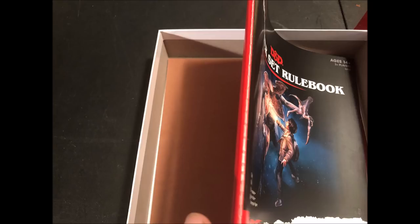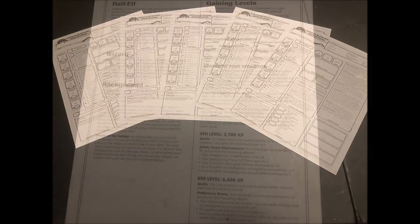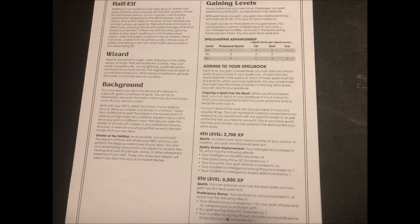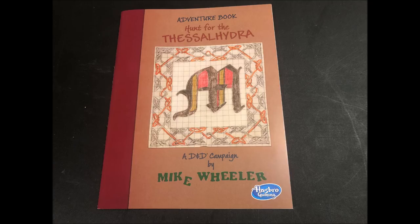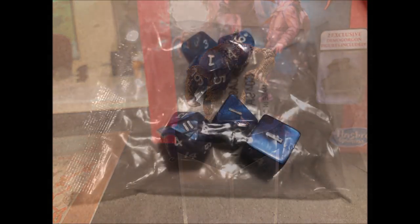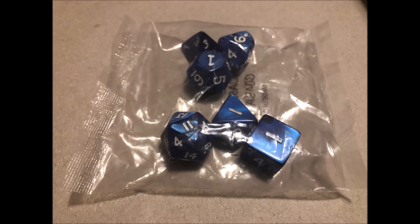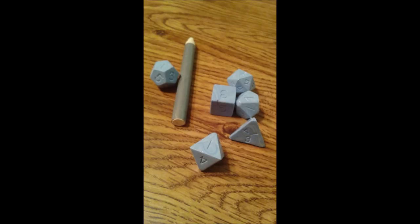The third-level pre-generated characters provided are certainly just fine for the adventure included: a bard, a cleric, a paladin, a ranger, and a wizard. All the rules including abilities up to fifth level on how to play each of the characters is provided on the character sheets. This might make for a great one-shot adventure at a convention. There's enough room in the game box left over for a DM screen and a few more miniatures. The dice provided are nice — nothing spectacular but certainly serviceable.